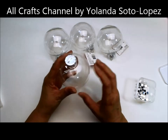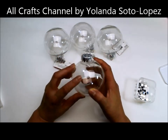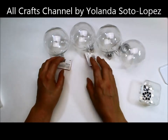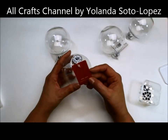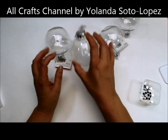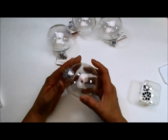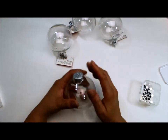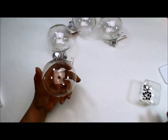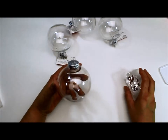Now these are plastic. I usually get them in glass from Lowe's or Home Depot — I couldn't find any today. So I got these, which are clear but from Walmart; they're a dollar each. Sometimes they have the glass ones at the dollar store but I didn't find any.